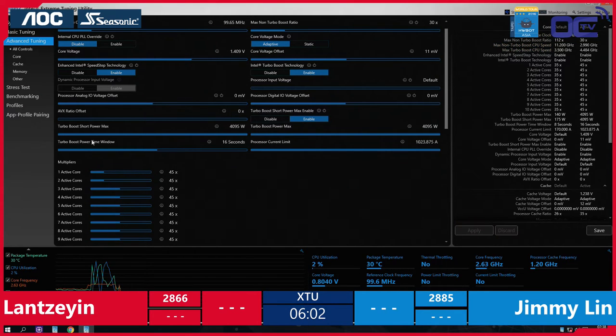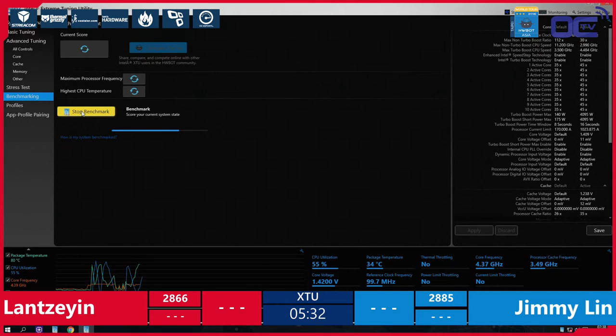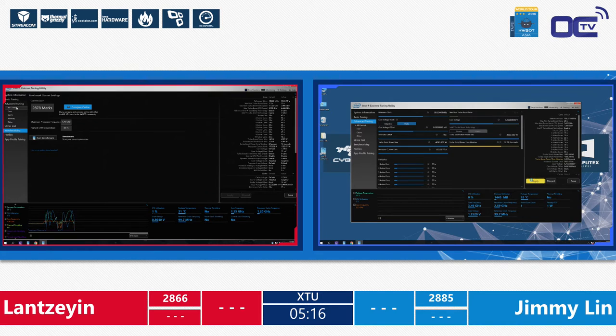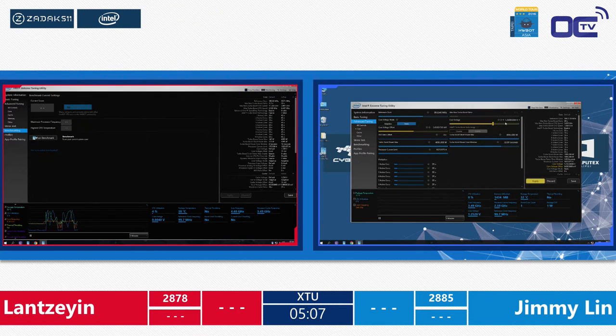Lan is also running close to the 4.5 GHz mark — really impressive for these guys. The amateurs have to use XTU, that's the only tool — Lan at 2866, which is his best score on that setup, while Jimmy did 2878. The overclockers cannot go into the BIOS and cannot use any other software. The main reason is because this is an amateur competition so everyone has the same chance using the exact same tool. On the extreme side they can use any tool allowed, which lets them reach very high scores — going deep into memory timings. For the amateurs, the core frequency and cache are the two most important settings.